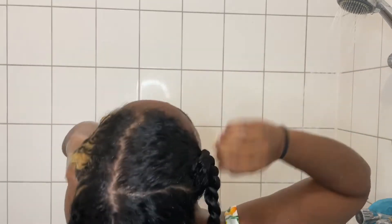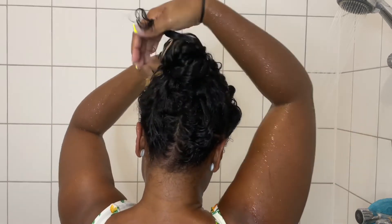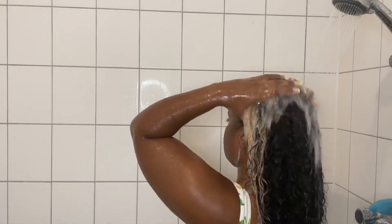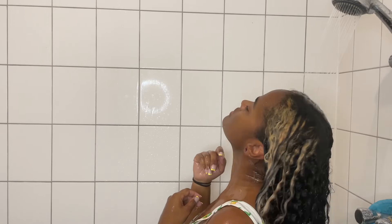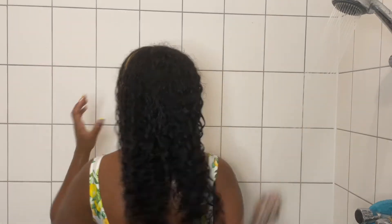What I will say is this product definitely made it very easy to detangle my hair. I was kind of worried at first feeling the consistency of the product, but it really surprised me by how easy my hair was to detangle, so that's a plus for sure. After five minutes I washed the conditioner out and my hair felt super soft — I was ready for styling.